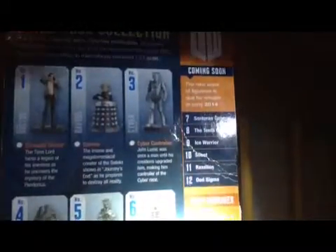Anyway, here you have coming soon — the next wave of figures is due to release early 2014. So that means it's already been released, because this is 2015. You got the Sontarian General, the 10th Doctor — my favorite — Ice Warrior, Silent, Ration, and Ood Sigma. Every character is shown in a classic moment from a specific episode. And the doll kind of just seems to be staring.